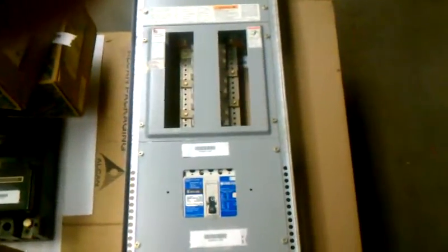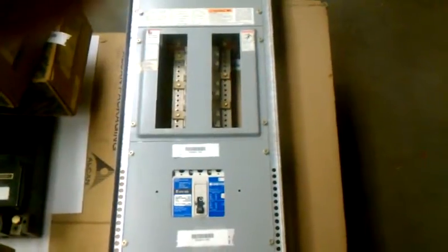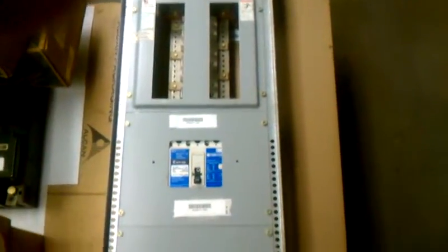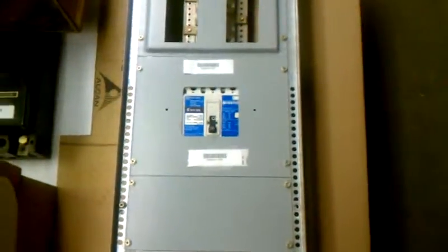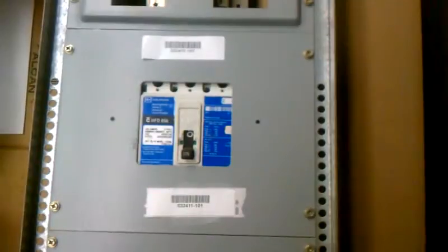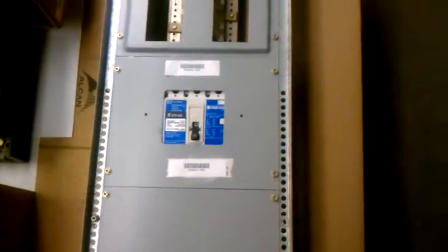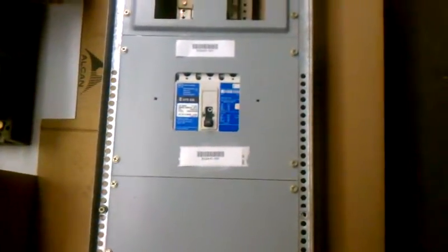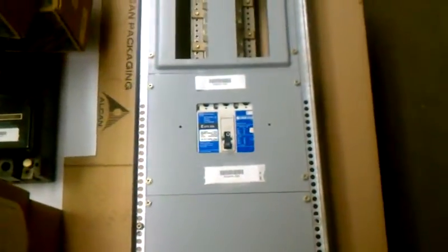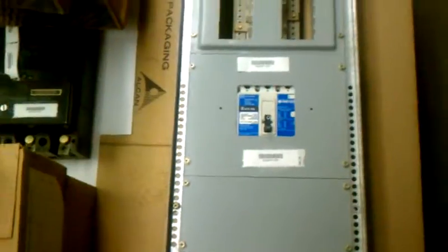It's got room for six GHB three-pole 600-volt breakers. And it also has a 125-volt, 125-amp, 65-Ka HKD circuit breaker as another feeder breaker, which can be removed or you can also use it as a main for the panel.